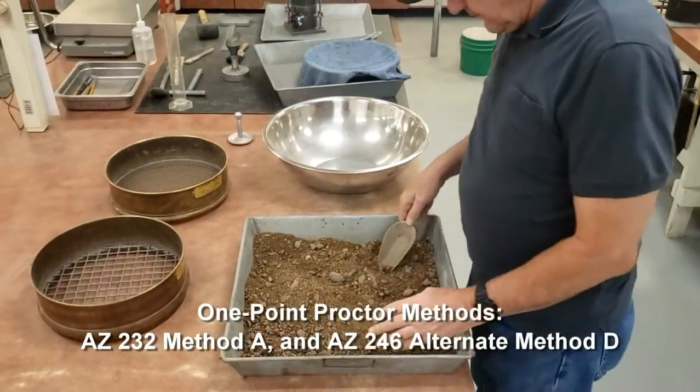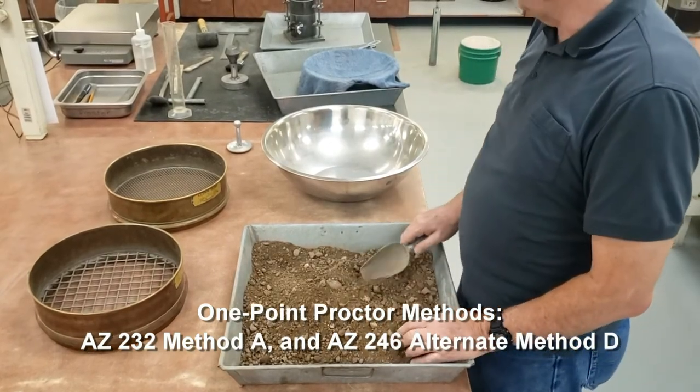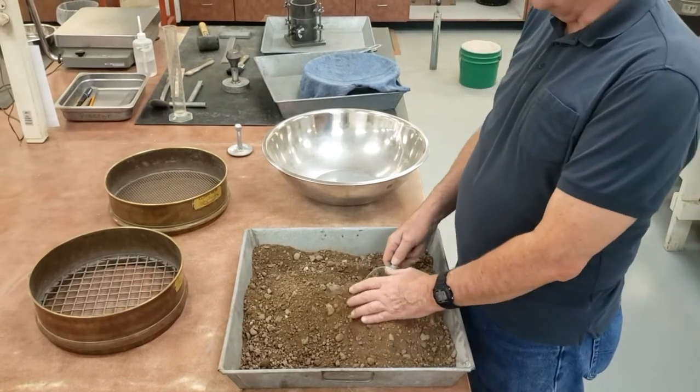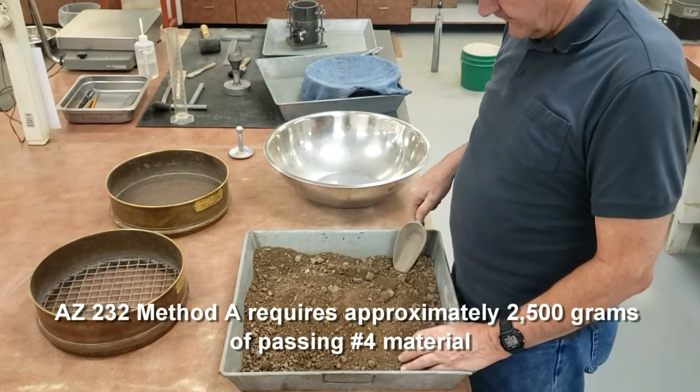Now I'm going to get into the one-pointed Proctors. There are two of them: Arizona 232, which is Method A, and Arizona 246, which is Alternate Method D. I'm going to demonstrate Method A, then explain the differences between Method A and Alternate Method D.